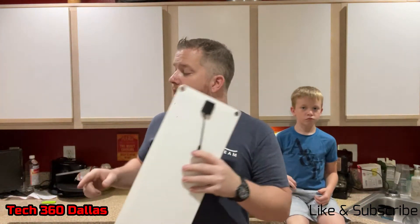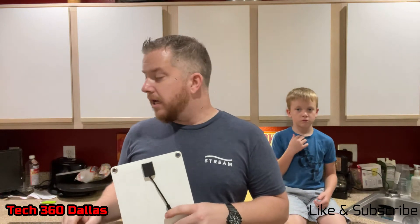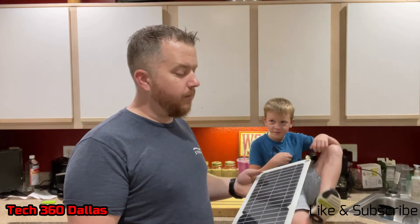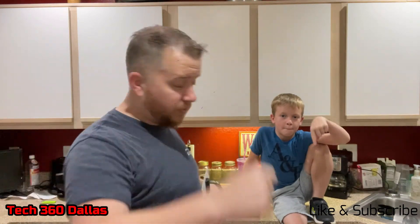Stay on top of my other videos because soon I will have a video of what I'm doing with this project and you'll probably want to watch it. I almost want to show you guys but I'm going to keep you hanging. Make sure you like, subscribe, and comment below. Until next time!